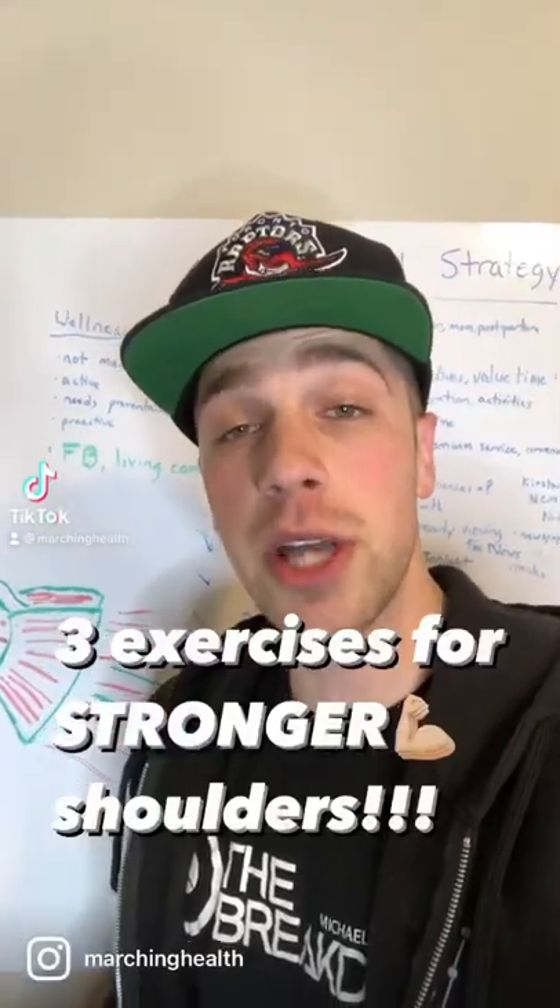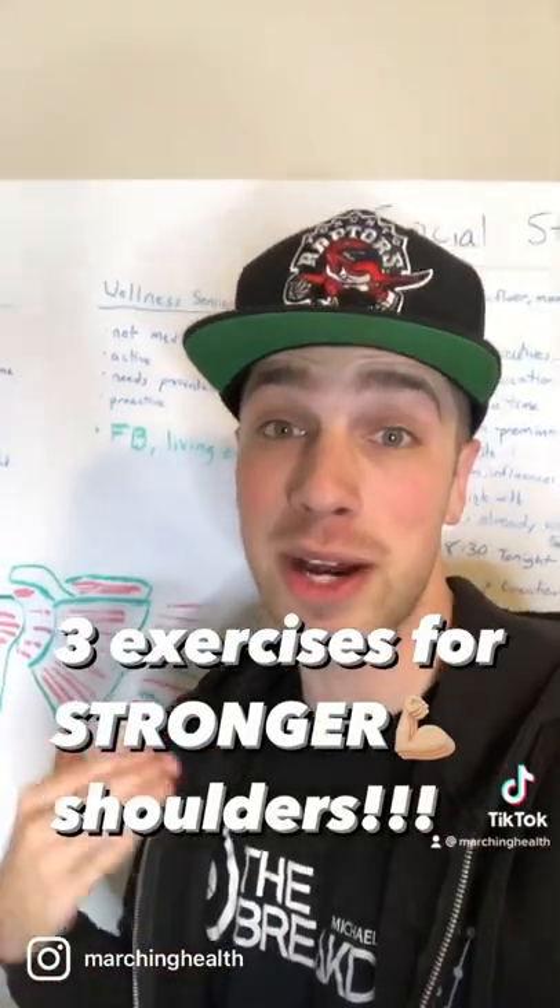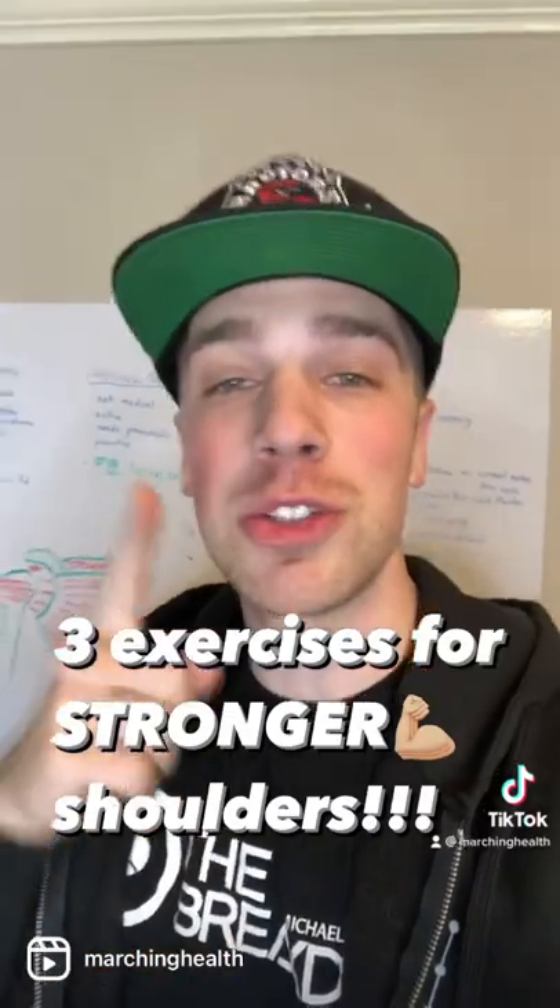Dr. Cleveland from Marching Health here. We talked about shoulder issues in cymbal players and drum majors and horn line too. We want to give you some exercises to fix that.